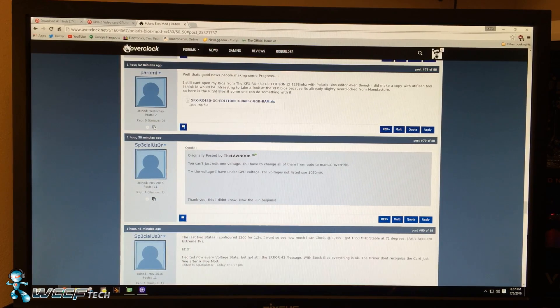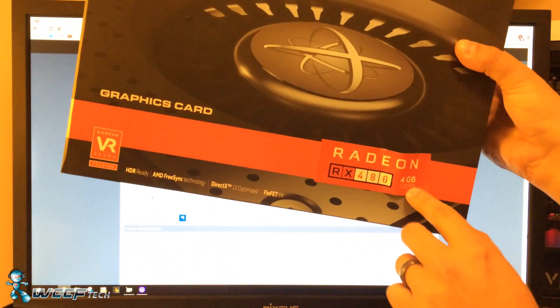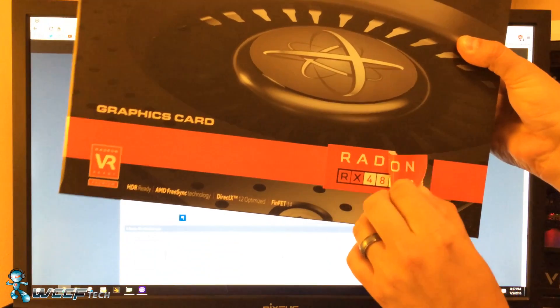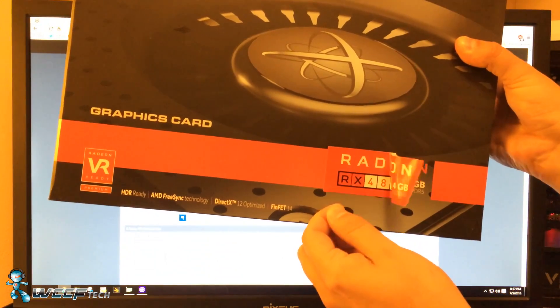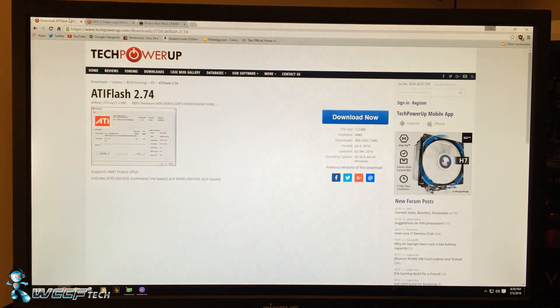Welcome back to WCCF Tech Lab. This is Keith, and today we're going to have a little fun showing you how we took our Radeon RX 480 4GB up to an RX 480 8GB. It's pretty simple now that Tech Power Up has updated ATI Flash 2 to version 2.74 with Polaris support, so you can back up your BIOS file and then change it to a different BIOS if you wanted to.